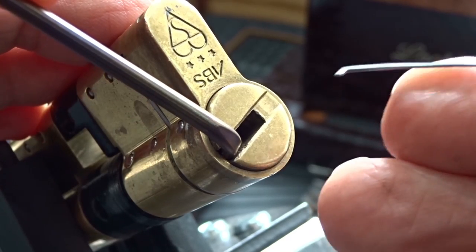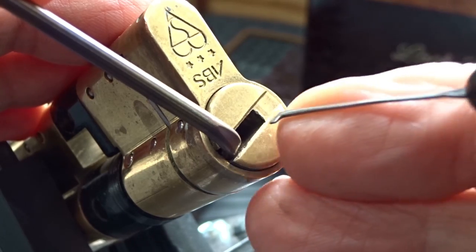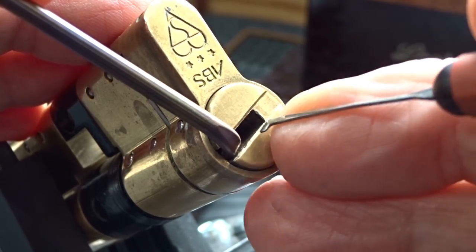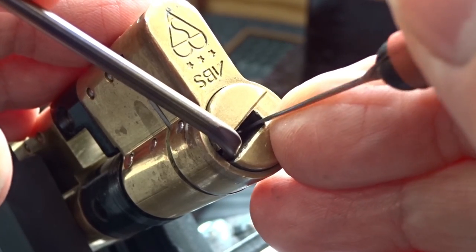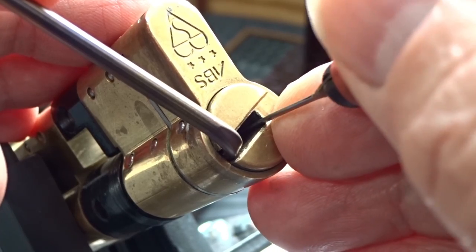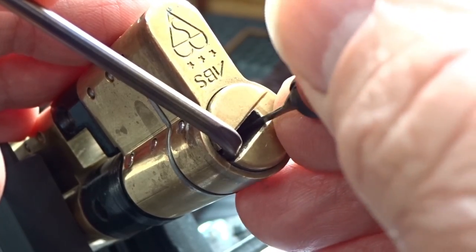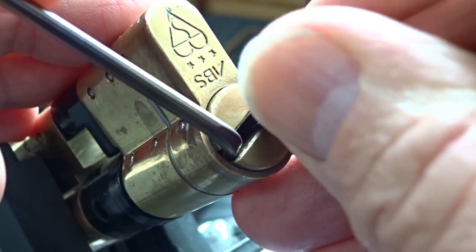Maybe I over-set it and it worked its way down to the right position. Now we're well on our way, but as soon as we go much further those trap pins are going to trap us. Let's go ahead and do it. Right now I believe one of the inner pins will be manipulating the trap pins.